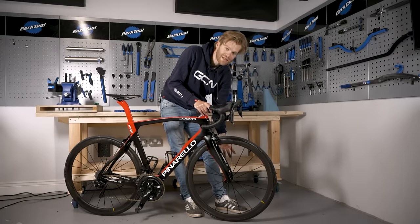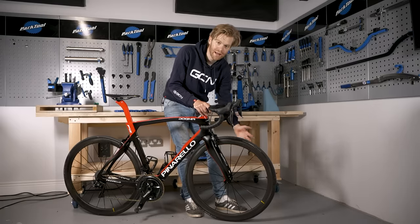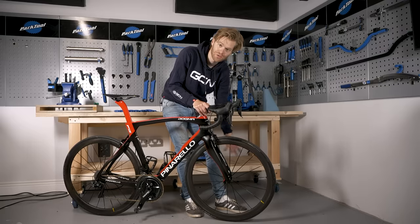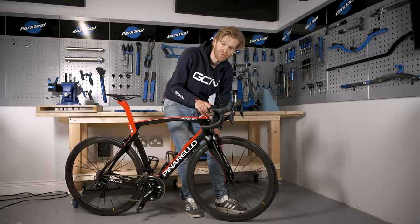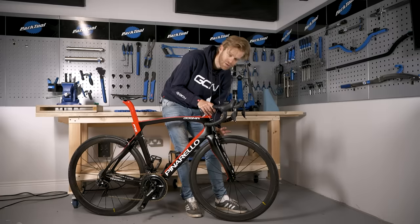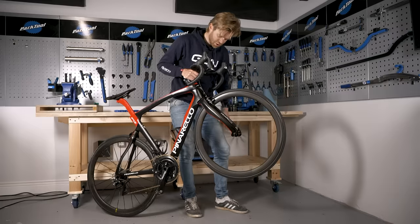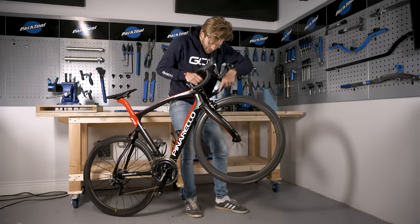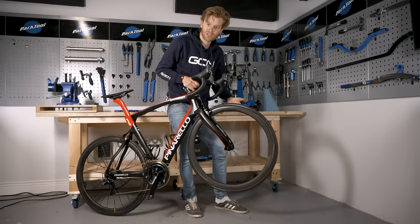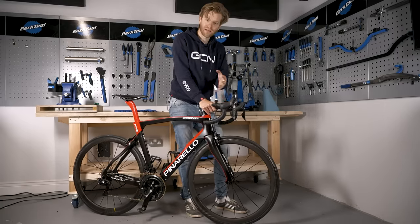The quick release lever should be tightened so that it's not so loose that it will come open by itself, but also not so tight that you can't open it again if you need to remove your wheel in the future. To check that your wheels are properly inserted into the dropouts, pick up the bike and give the wheels a spin — you should see them tracking against the brake pads and be able to tell if the wheel is in straight.